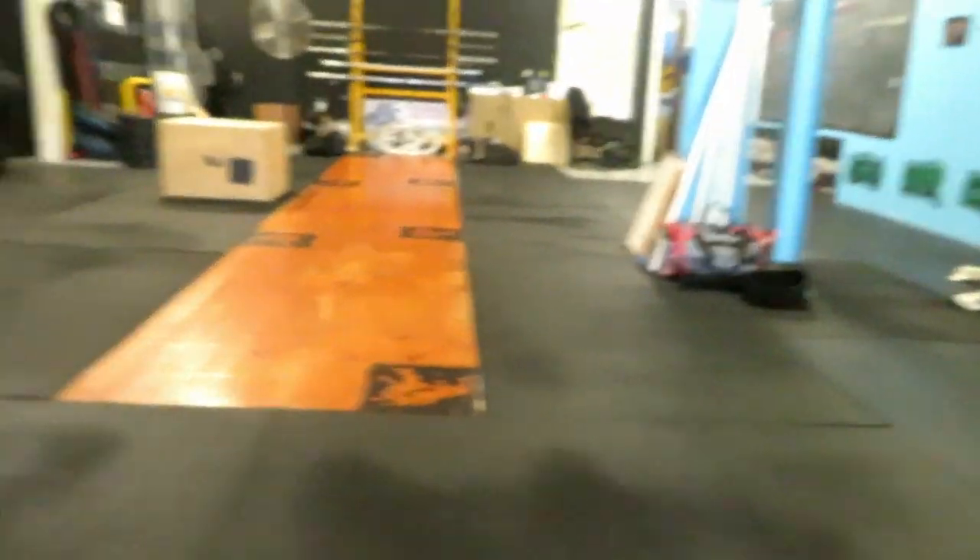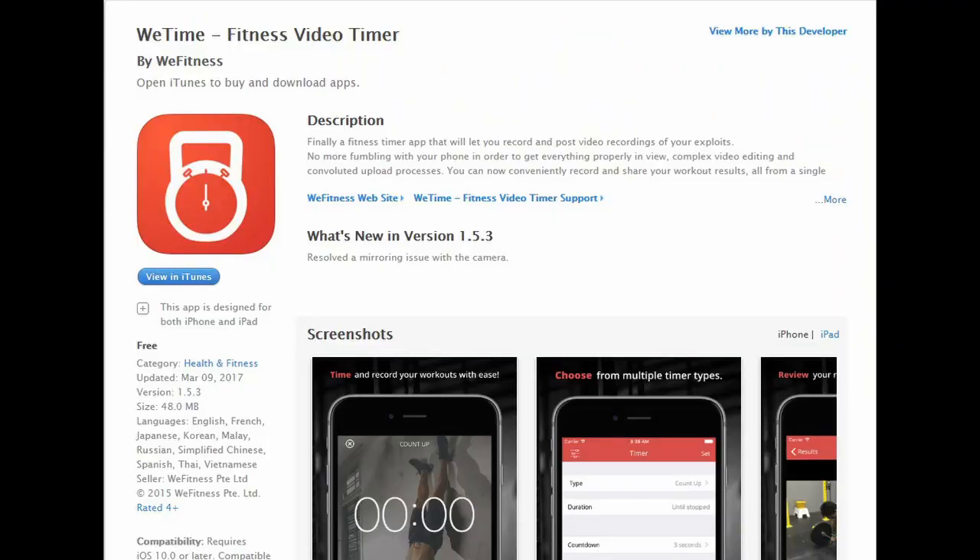I just used the iPad. I got away without buying the camera because the iPad had that WeTime app on it too. What is it called? WeTime. WeTime? Yeah. I'm always looking for nice apps like that too.